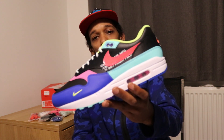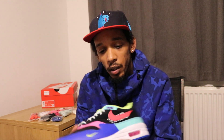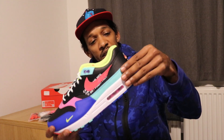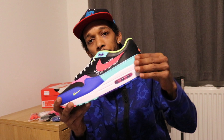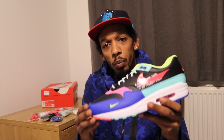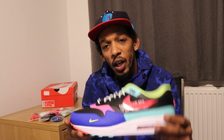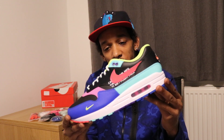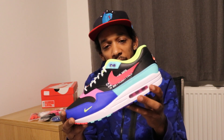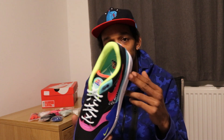They've given it a black heavy-duty underlay and spiced the mudguard up with a split mudguard. At the back you've got a painted finish, and at the front you've got a royal blue. The front is kind of like a Gore-Tex kind of material. You've got a painted swoosh inside and out, which is laser crimson I believe. It's got a volt inside.